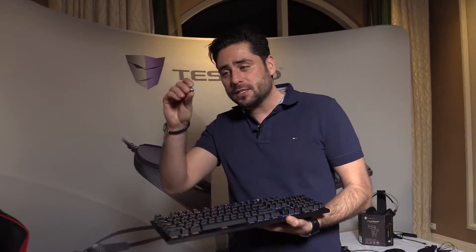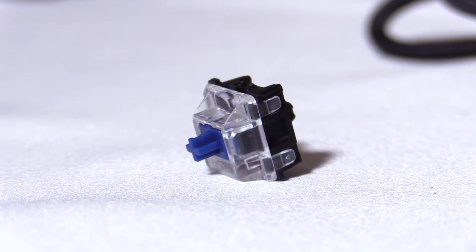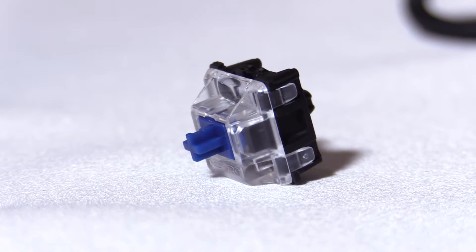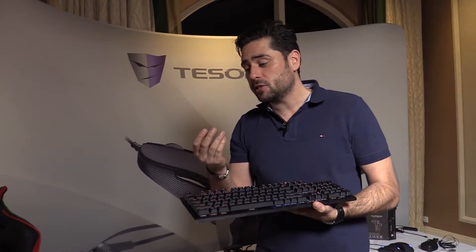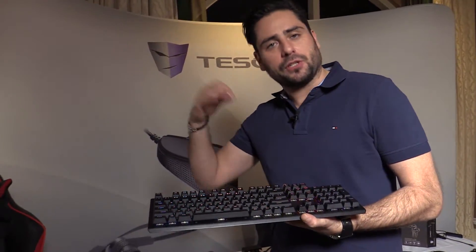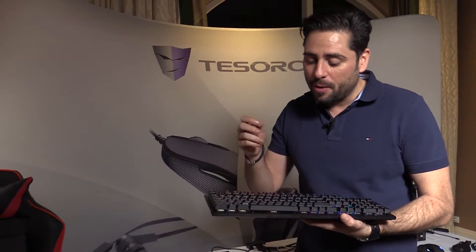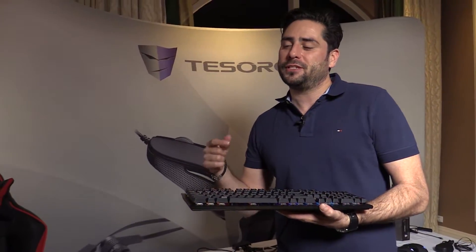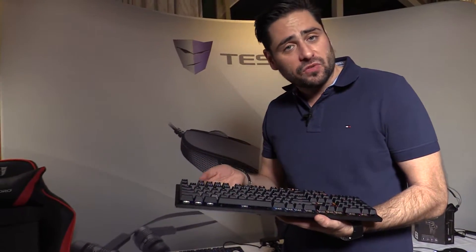Optical switches work with an optical laser beam. I've put one out for you — they work with a laser beam. When you push the switch down, the laser beam goes through and this gives you the signal. It means this is already a digital signal — it does not need to be converted into a digital signal. That means the keyboard is actually much faster. From the time you strike the key to the moment the signal is processed in the PC, it's twice as fast as normal mechanical switches.